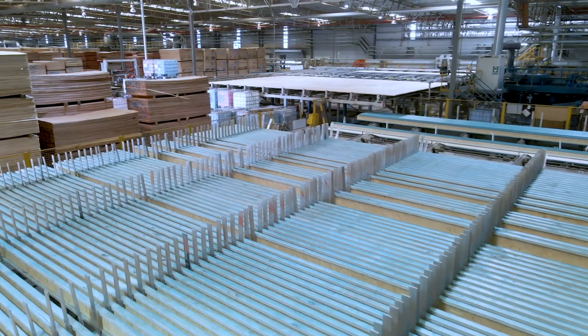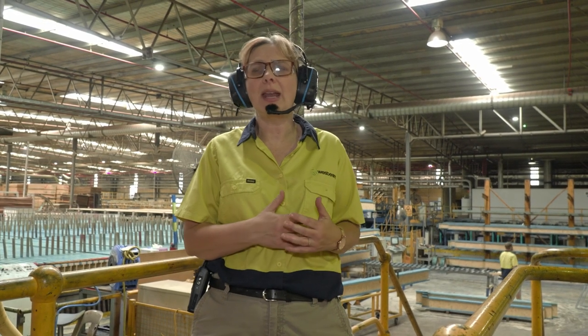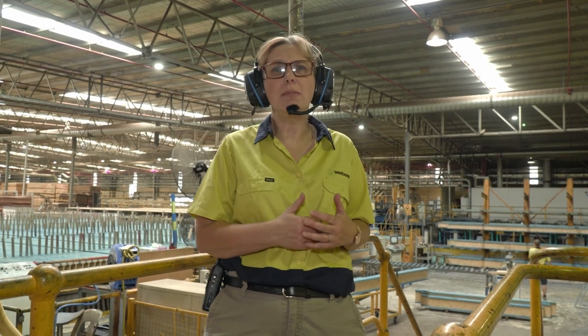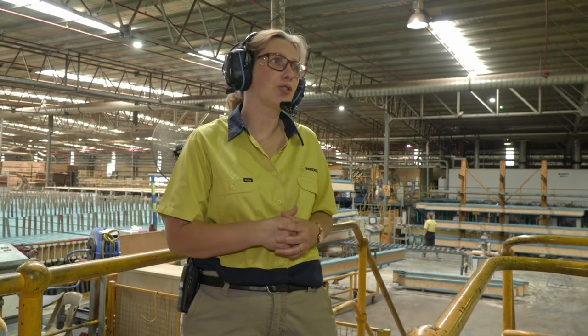We have capacity to add a further two shifts to our line, which means that we can make in excess of a million linear metres of joist in a month for the Australian market.